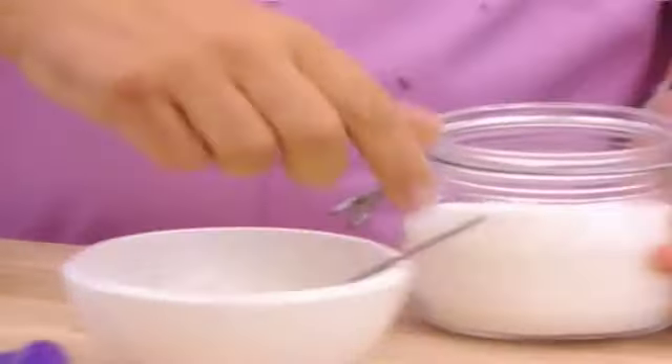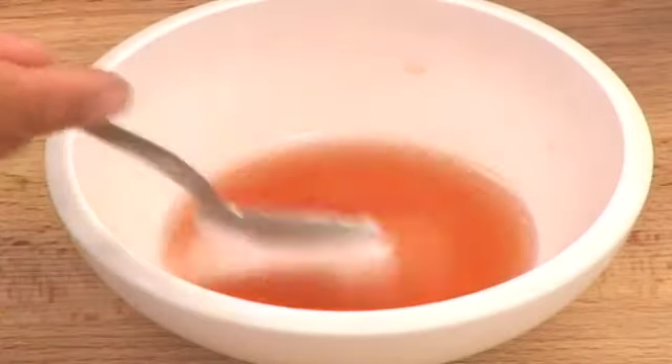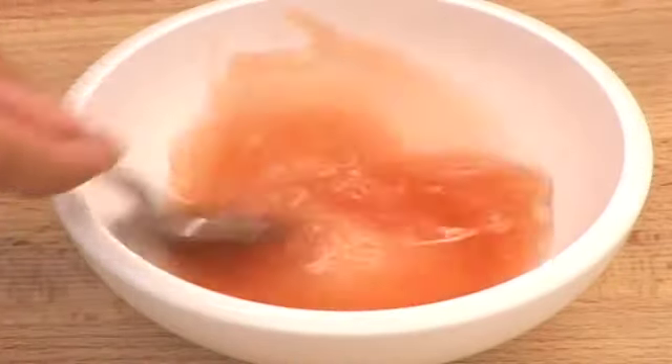What do you call this, Matt? There's a chef's term for it, isn't there — gastric? Yes, gastric. I don't like the name for it; I just call it vinegar and sugar.